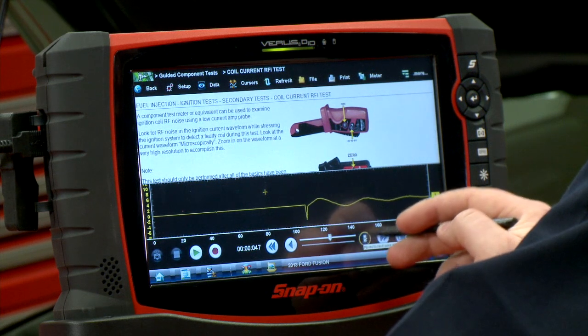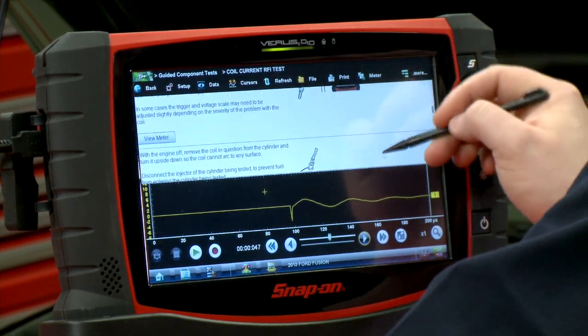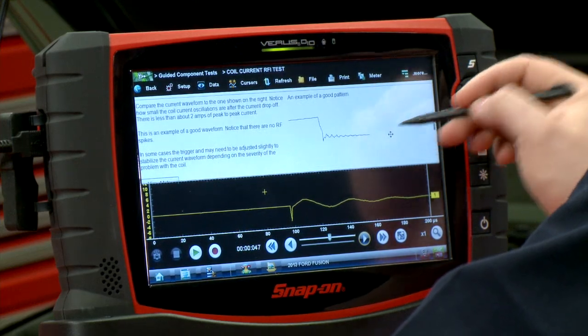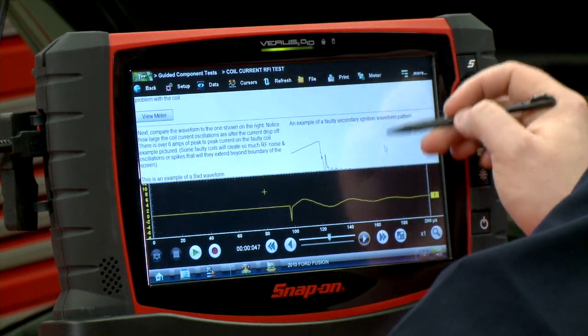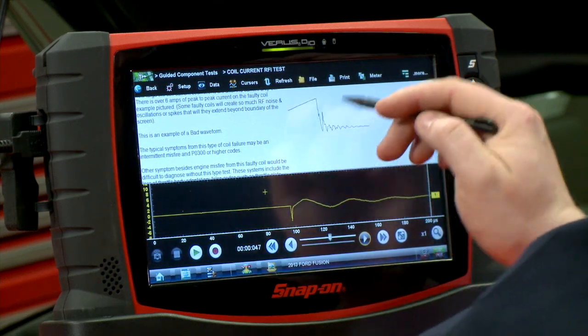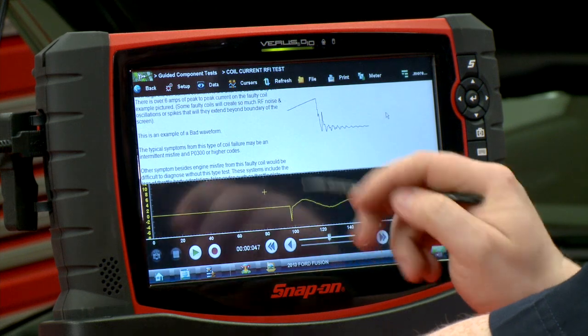Here's an example of a pretty good looking pattern. This is a fairly new car so it doesn't have a lot of miles on it, so we would suspect it would be good. Scrolling up in the background we can see what a good pattern looks like — that's a good waveform, there are no weird RF spikes. Going down further there's an example of a bad pattern — that second little spike is an RFI spike and we see some bad noise in there.